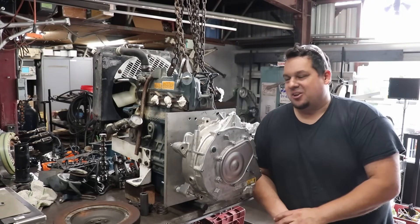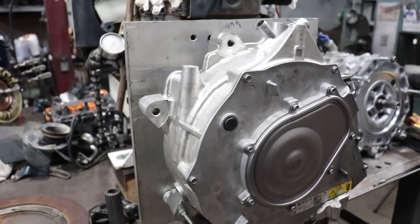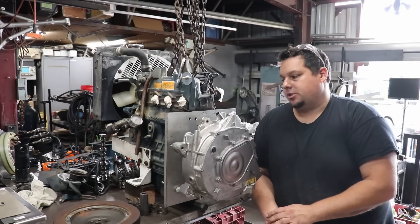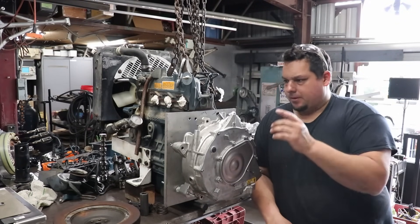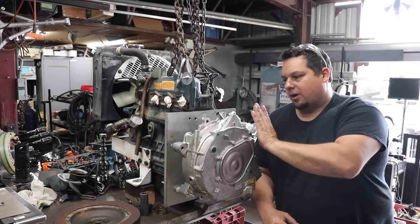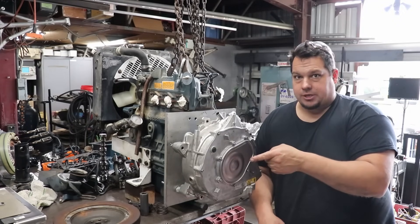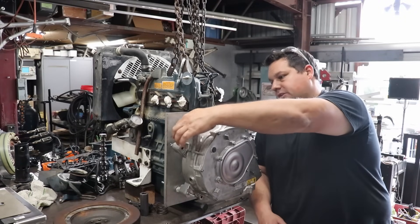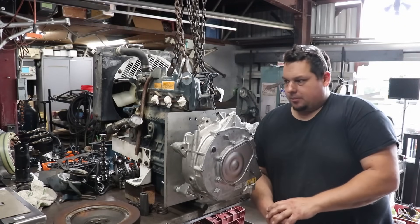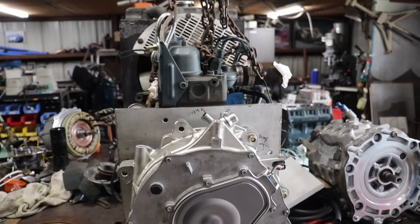There it is — the adapter plate. It's still rough looking right now but that's okay, this is just the first fit-up to see how it looks bolted to the engine. I need to put the flywheel back on and figure out exactly how far out this needs to be, and I'll probably machine it down so the diameter fits inside the centric on the engine to get it snugged up tighter.